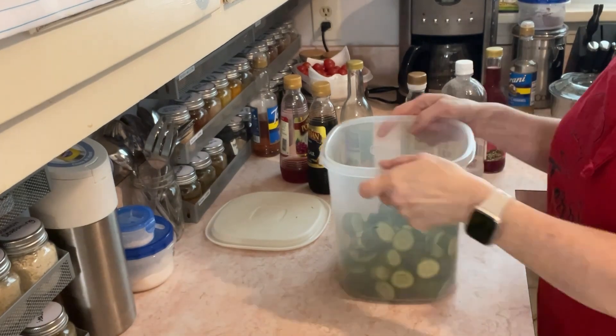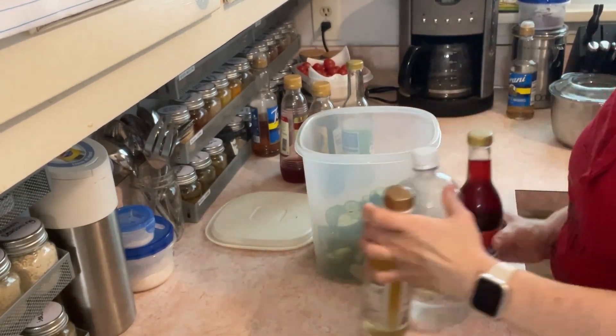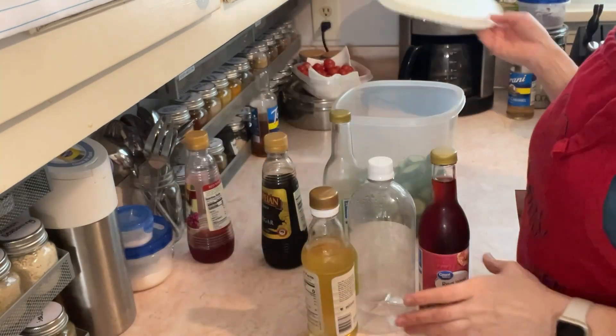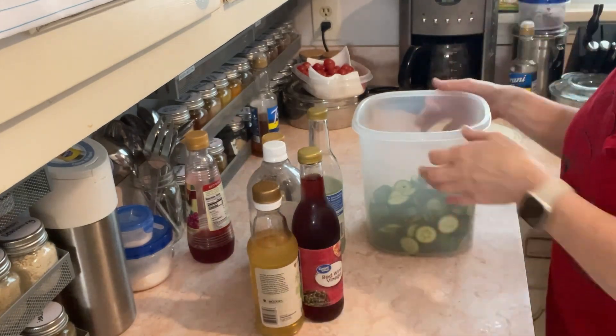Hey hey, we're gonna make some of my pickled veggies. It's really just like the same kind of cucumbers I had when I was a kid. My grandma had cucumbers in her refrigerator, except I like to add other things.